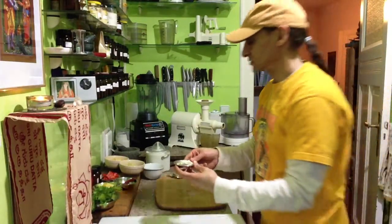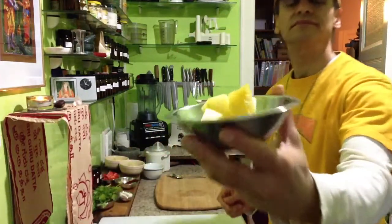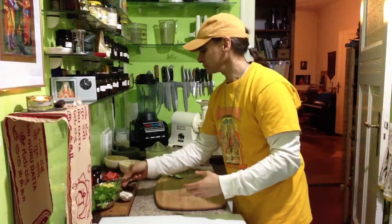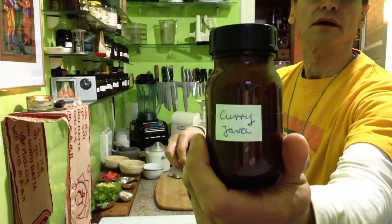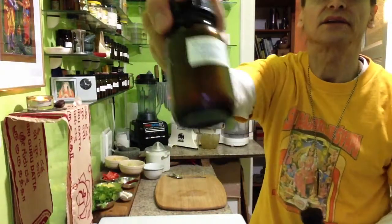And then I have some pineapple — just a slice. I will combine it with a curry: Java curry, special curry — Renée's. And cayenne pepper.